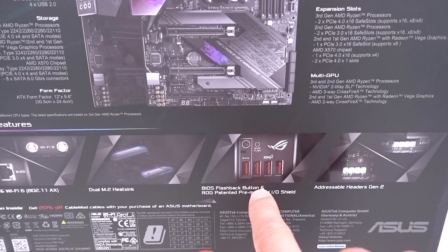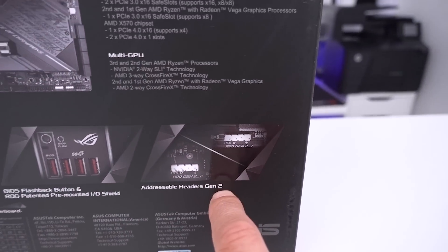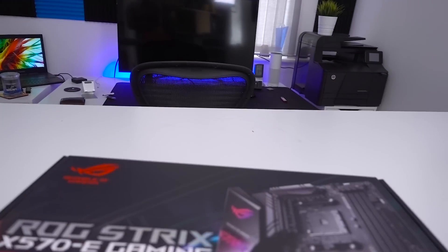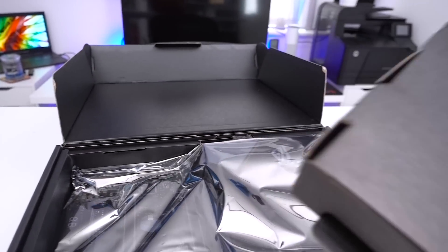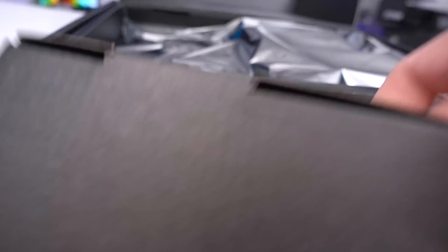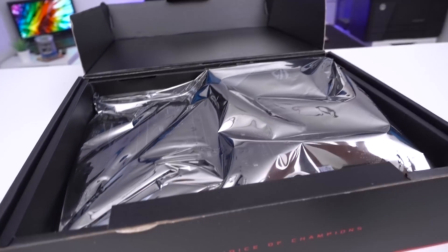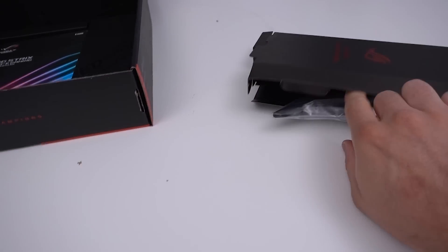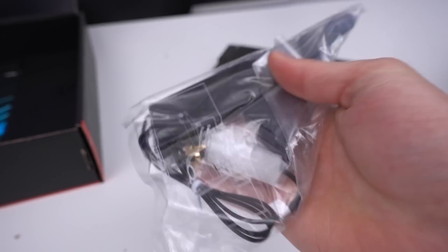They're also highlighting the dual M.2 heatsink, the BIOS flashback button, ROG's patented pre-mounted I/O shield plate, and the addressable headers Gen 2, which could mean something interesting. As we unbox it, the first thing we see is the board itself and a small box. In the past this is where we'd expect Wi-Fi antennas — and as predicted, inside is the Wi-Fi antenna with dual connectors.